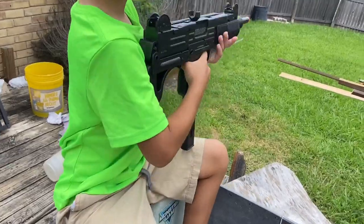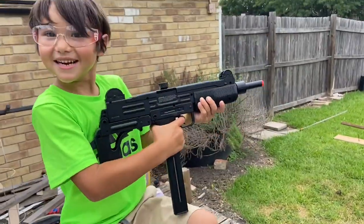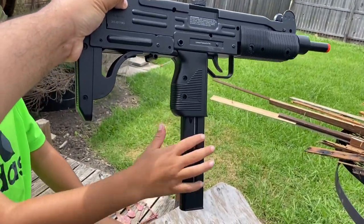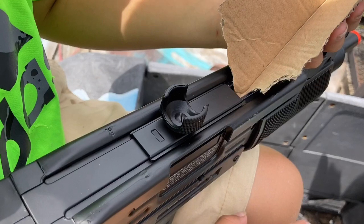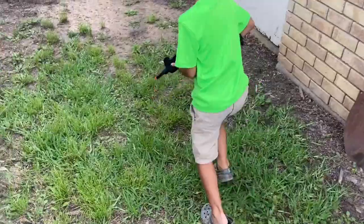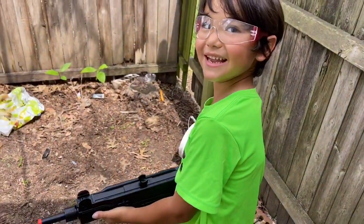We're back — we charged it for one hour. It actually looks really cool. We really like how the magazine — or battery — sticks out like that. It makes it look like it's got an extended mag. We're gonna go ahead and load some BBs in there. First thing, we're gonna take a couple practice shots. We're gonna shoot from about the corner of our house to the fence. He wants to go all the way — let's go. Is it off safety? Put it on fire, yeah, okay, go.